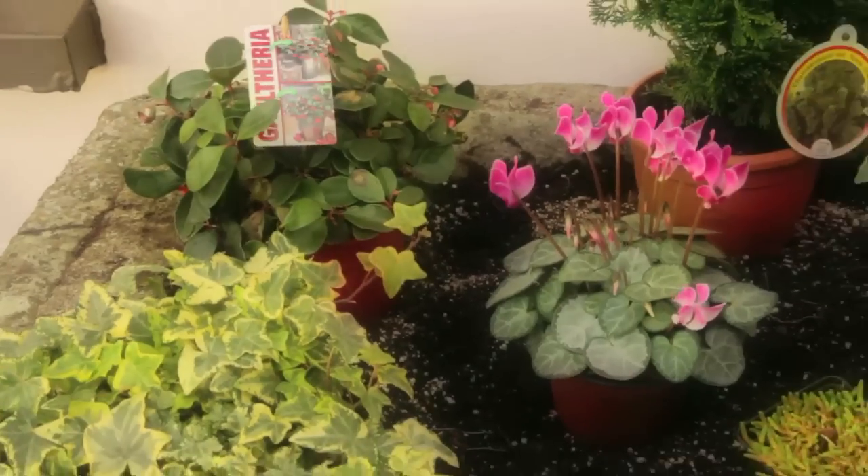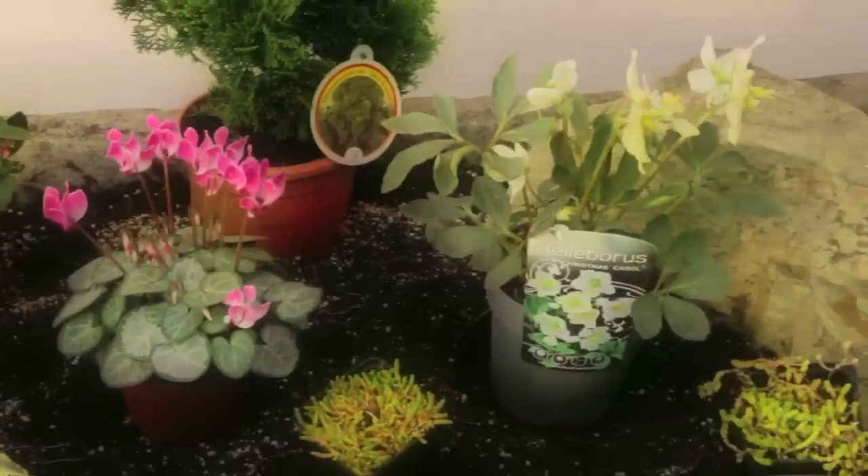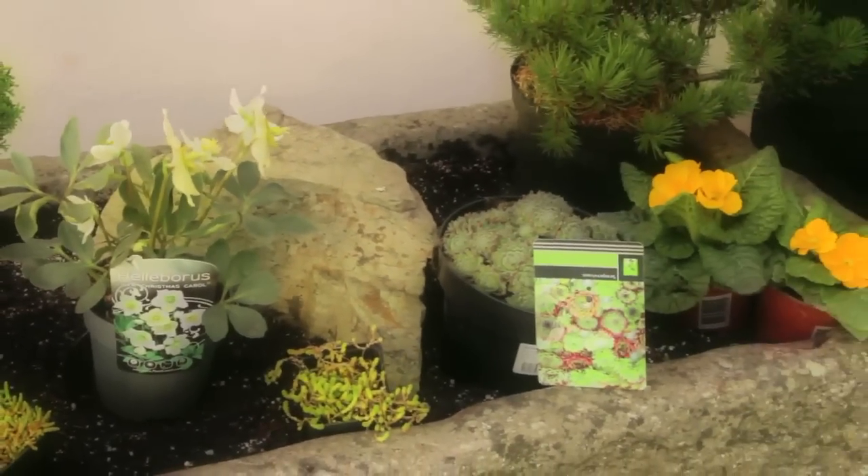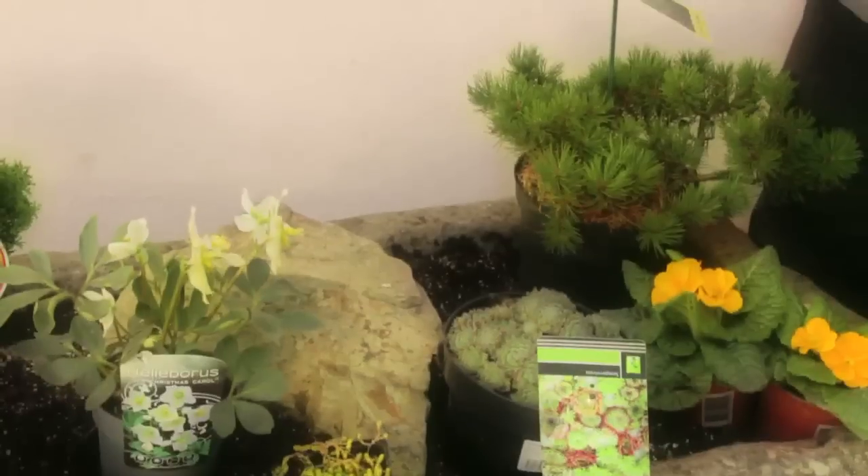Now you can see I've positioned all the plants - the ivy and all the other plants - with a little bit of space between them to allow them to grow. I'll plant them now and then I'll put on an inch of gravel on top to keep down the weeds.